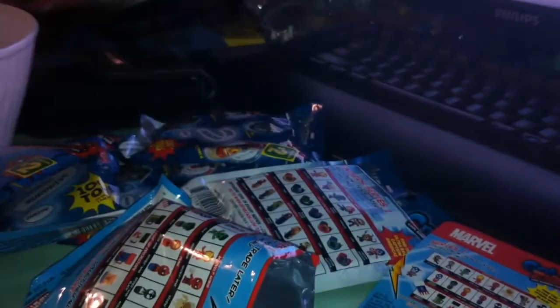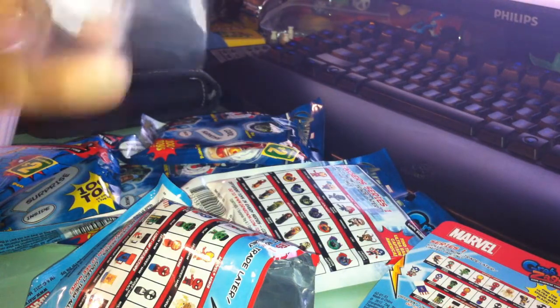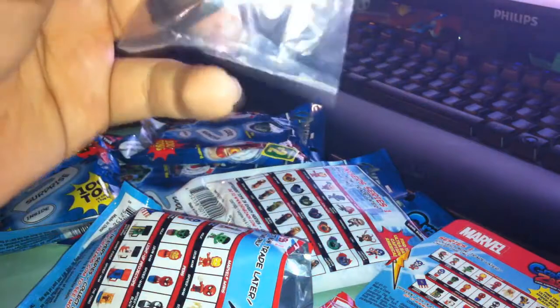Alright, let's continue on this opening quest. I got three of each package. Here's a card — oh, it shows all of them. I forgot to show all of these Marvel ones.